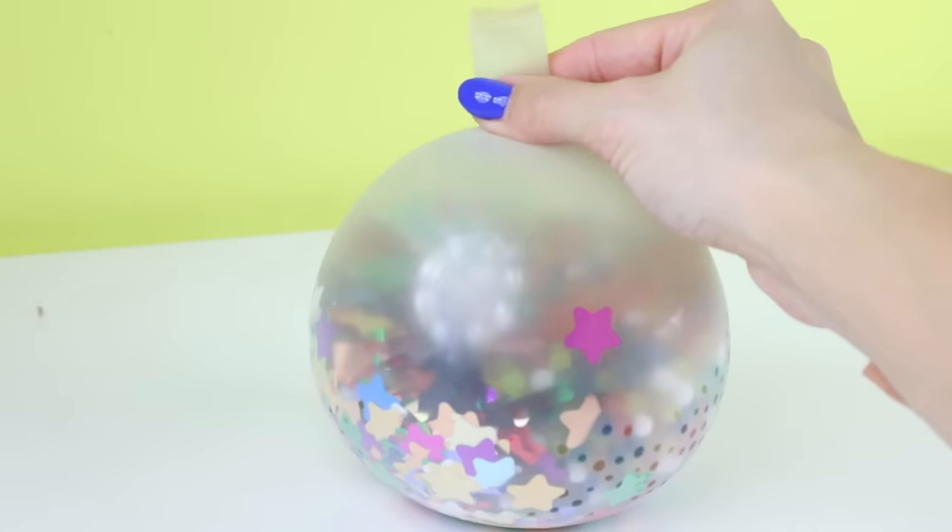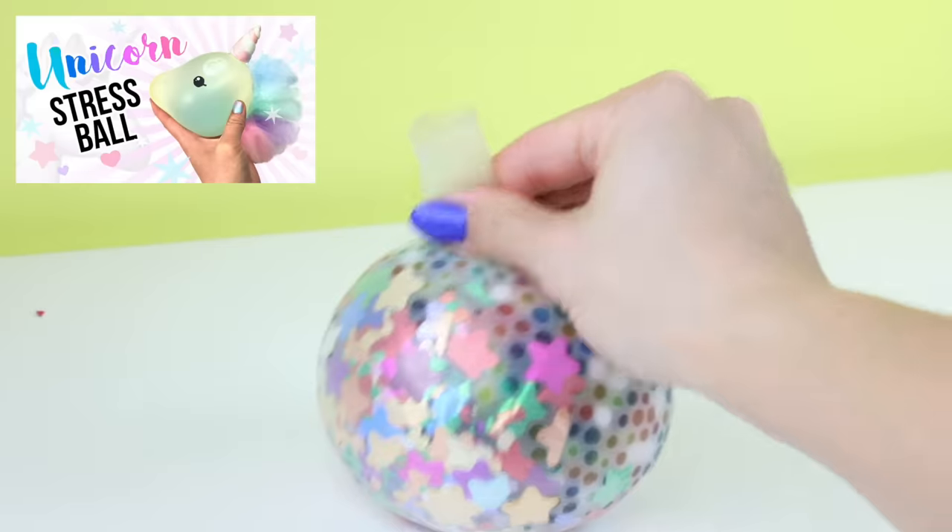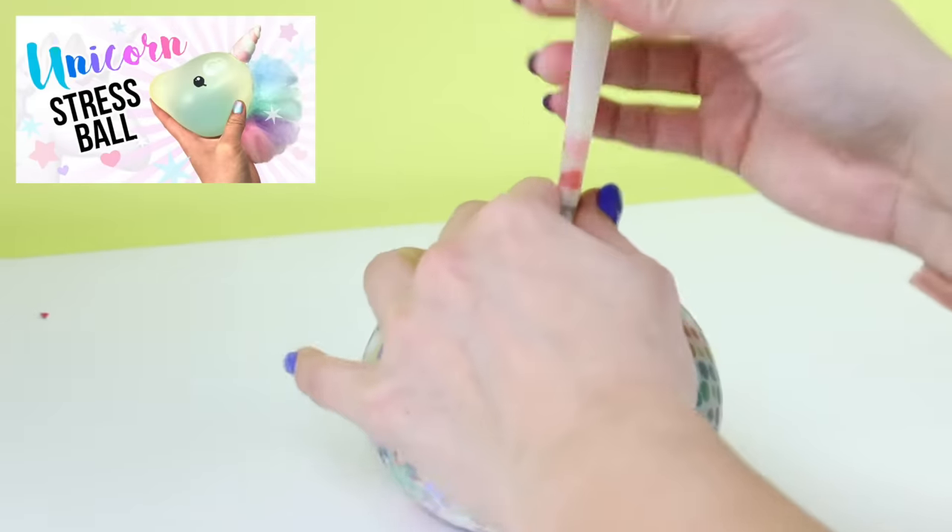If you need more inspiration then check out my unicorn balloon squishy here, which is actually the most watched video that I've ever made.